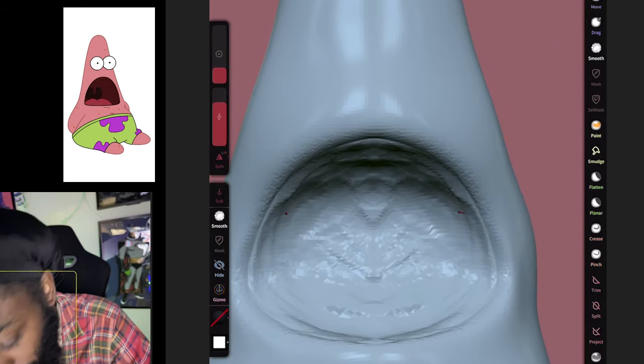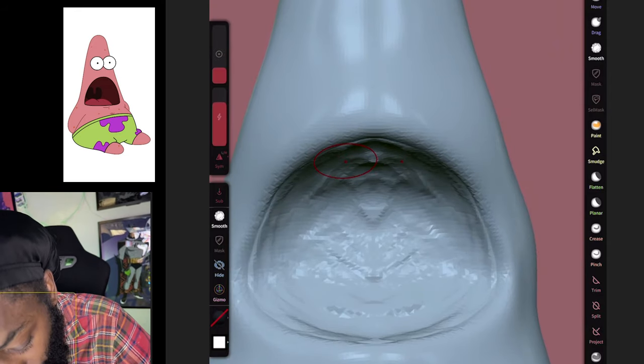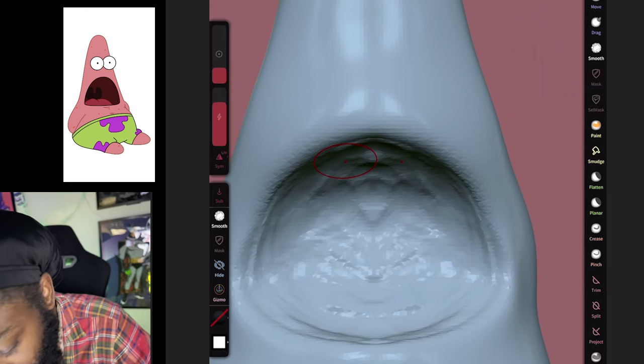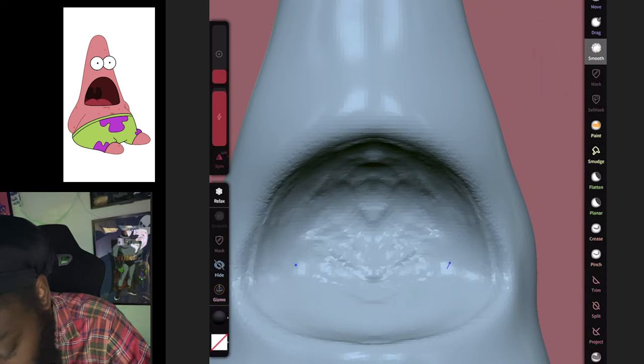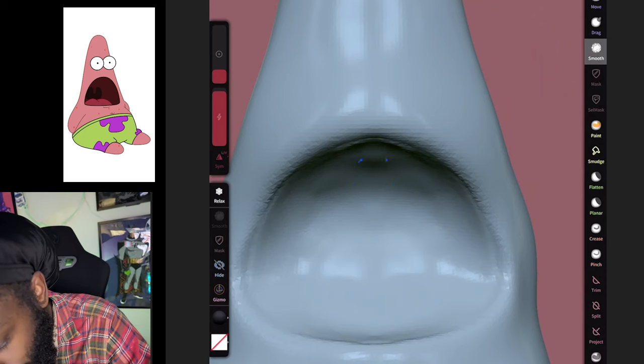What I'm gonna do is box remesh one time and smooth this out inside his mouth.